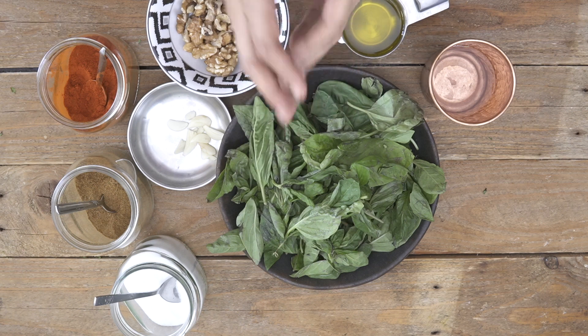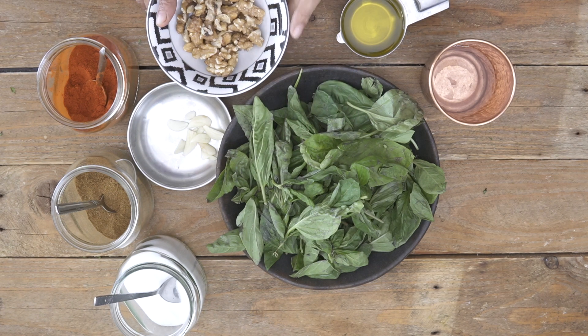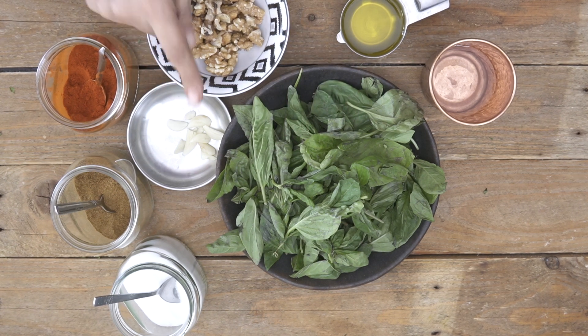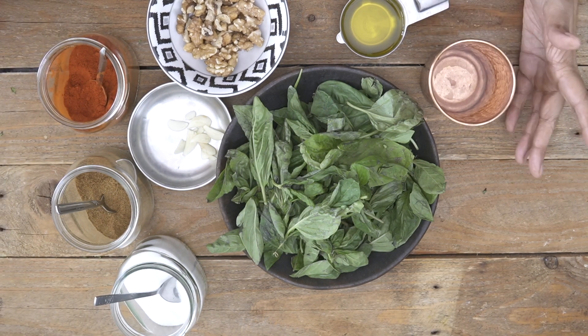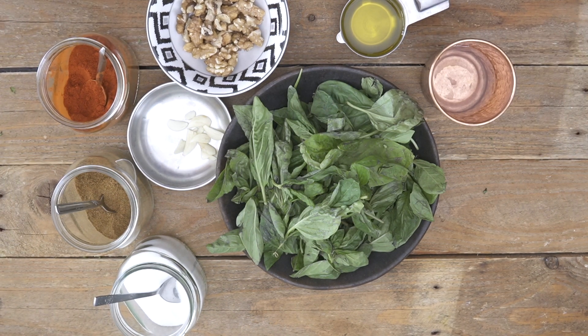To begin making the basil pesto there are a couple of ingredients that you need. I have some fresh basil leaves over here. I also have some walnuts, some olive oil, garlic, red chili powder, cumin powder and salt and just a little bit of water as well. So I'm just going to go ahead and put all of these into my mixer grinder and then blend it to make a nice chutney, also known as the basil pesto.